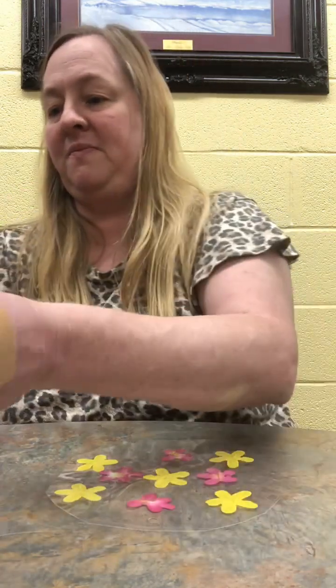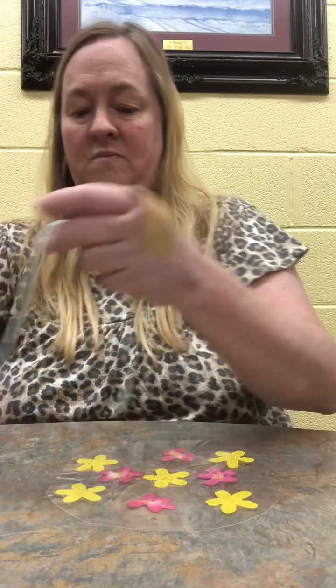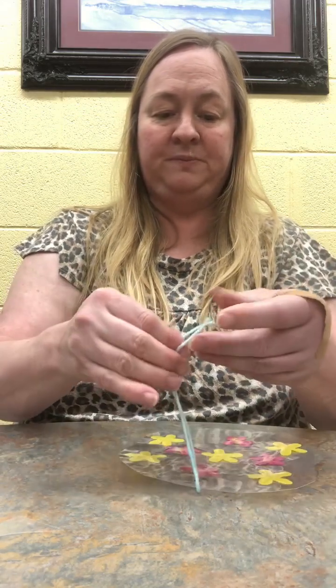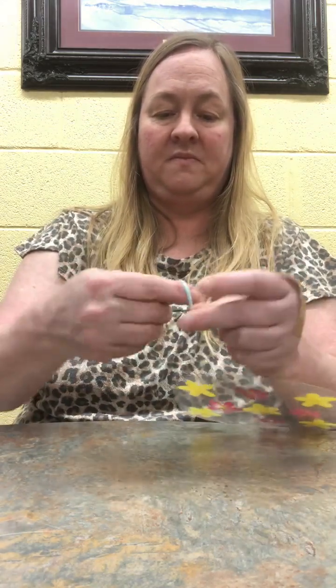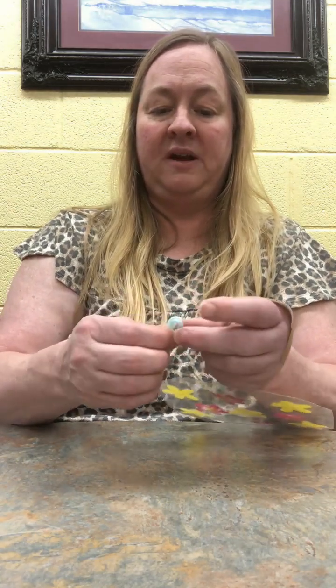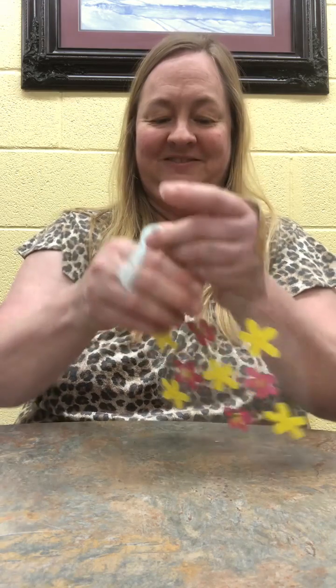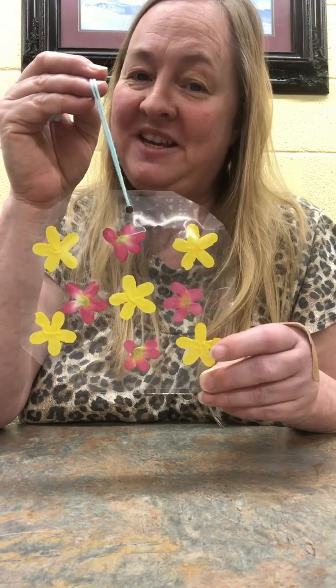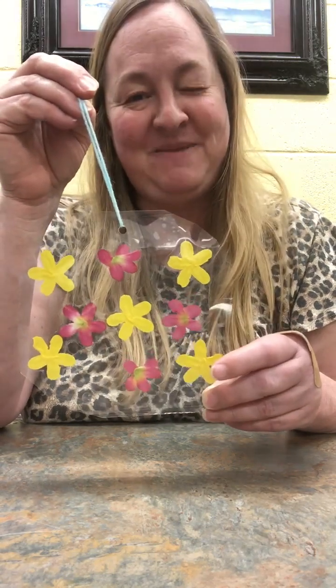It'll be ready to hang up — I think these are very cool. You can hang these in your window, outside, just wherever you want. There you go, your flower sun catcher! I hope you all get to make one of these. Thank you for listening, and be safe.